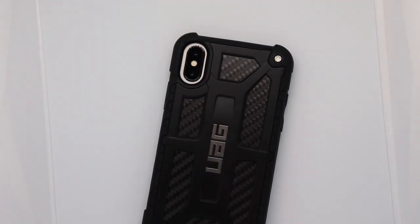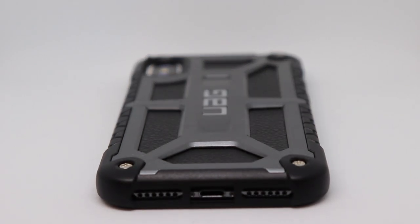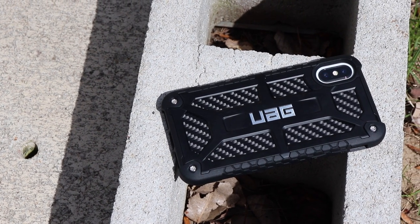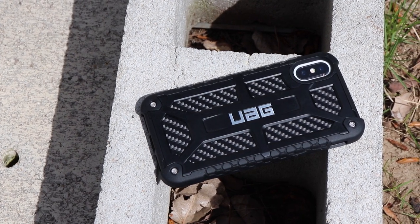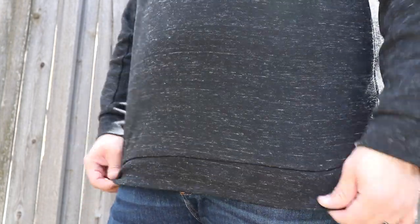It's also very easy to put your phone in and out of the case. The button feel is fantastic. What UAG has done is something very similar to what they do in all of their cases — they bulk up the corners just a little bit, because you have a higher probability of dropping your phone on the corners than anywhere else. This case covers it all: style and protection. It's one of the best cases you can buy for your iPhone X.